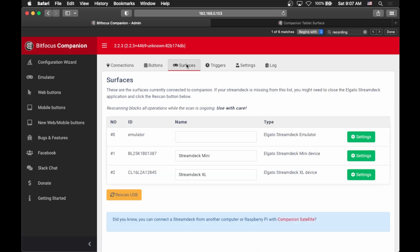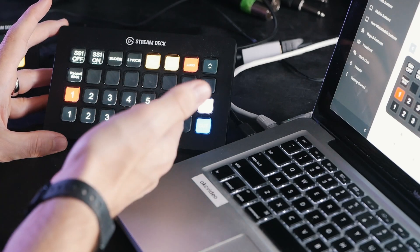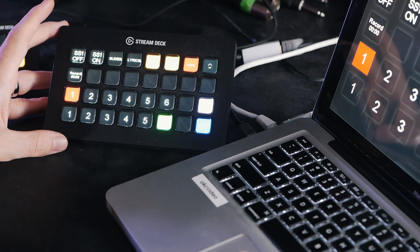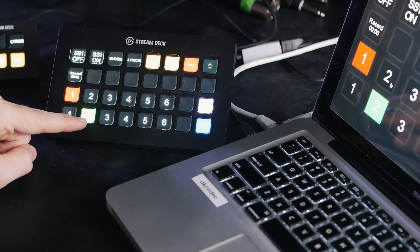But assuming you probably want an actual hardware device, we'll go over here into Surfaces. All you need to do is plug the Stream Deck into the computer that is running Companion. Generally speaking it automatically recognizes it, but if it doesn't, you can click the Rescan USB button and it'll come right in. Once you do that, all of the buttons you've configured on these pages will show up directly on your Stream Deck exactly how you programmed them, and your Stream Deck responds immediately to exactly what you're doing.